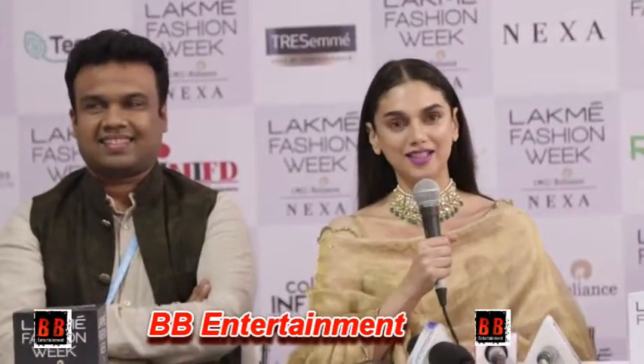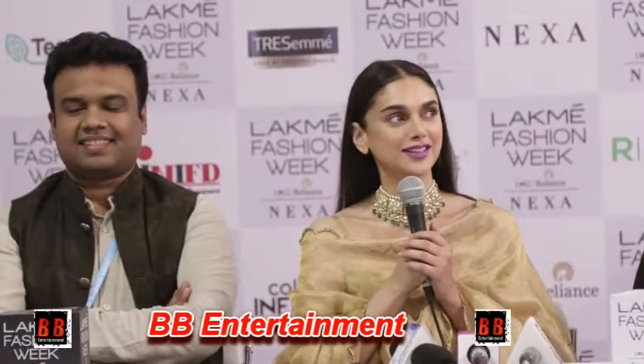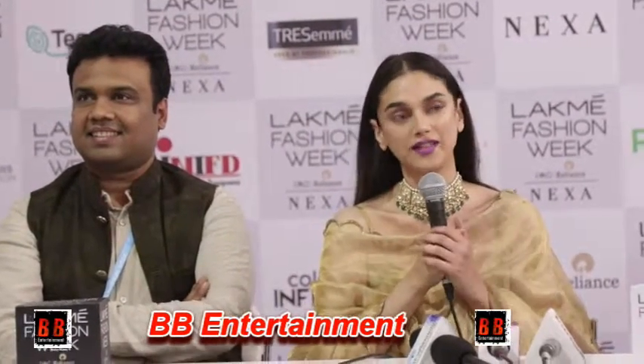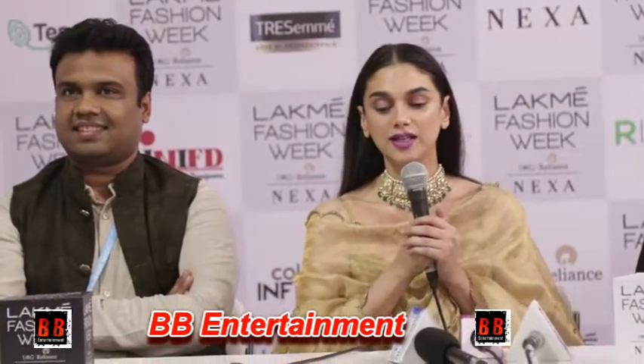Amazing, and congratulations from all of us. Aditi, can we hear from you on what it felt like? I actually really enjoy this whole process of walking the ramp and almost playing a character to the designer's vision. Designers are very much like directors — they envision a whole creation and there's a whole story behind it. I really enjoy that, and this is the first time I'm walking for Sailesh Singh Gania.